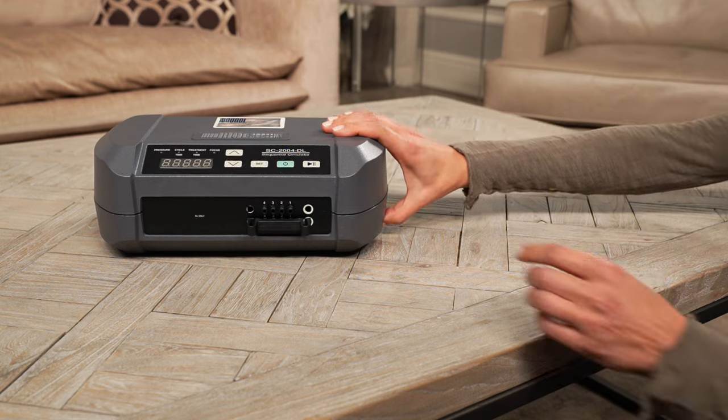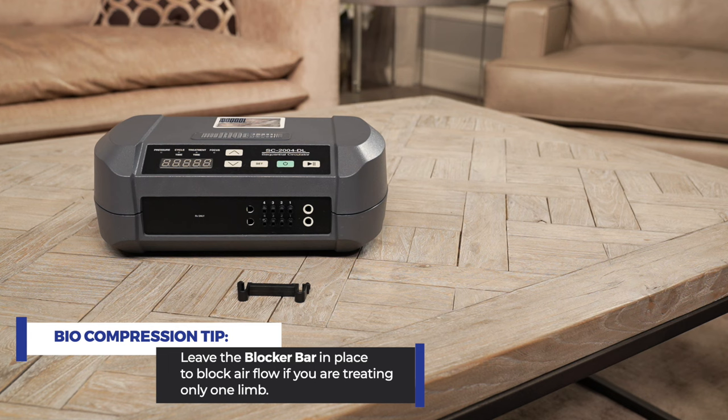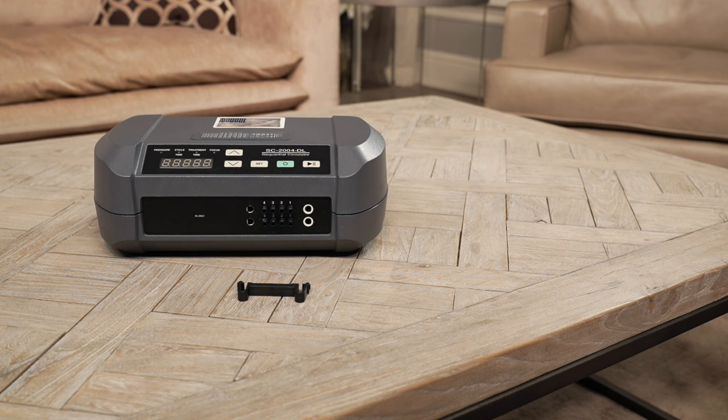Leave the blocker bar in place to block airflow if you are treating only one limb. If you are treating two limbs, you won't need the blocker bar, but you should store it safely for future use.